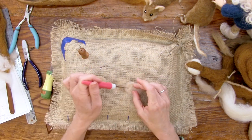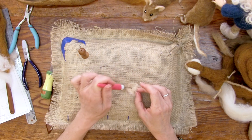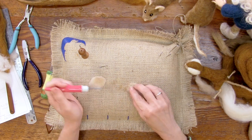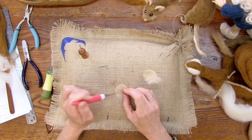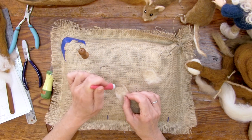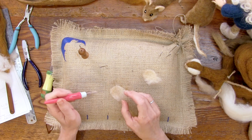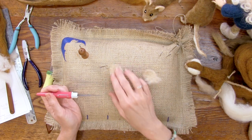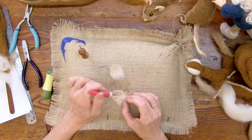Mice can squeeze through openings as small as the size of a dime. There are a lot of projects where I don't get as small as the real thing — hummingbirds generally, mice, some of the birds. Things can be teeny tiny. You can make them small, but you can't have that level of teeny tiny detail. Mice can have up to a dozen babies every three weeks.